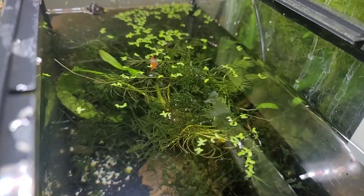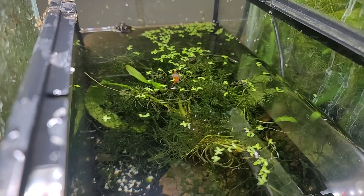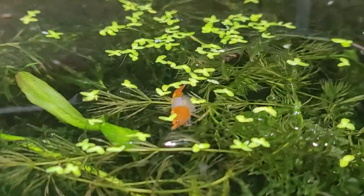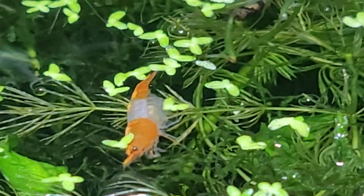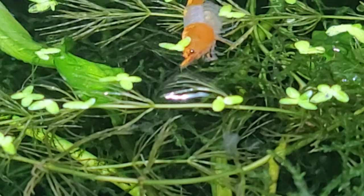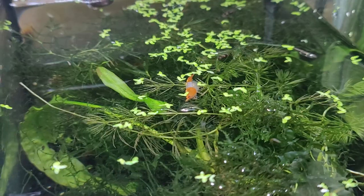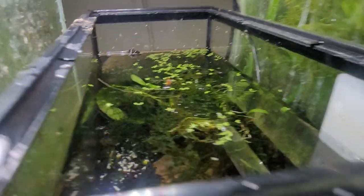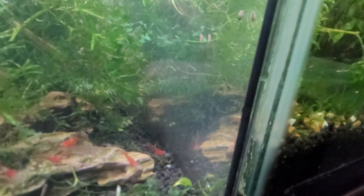That orange matches this poor female who was grazing at the top of the tank. She had eggs, but her eggs are almost completely gone — maybe four or five left. They stripped the eggs right off of her while she was just hanging out in there.